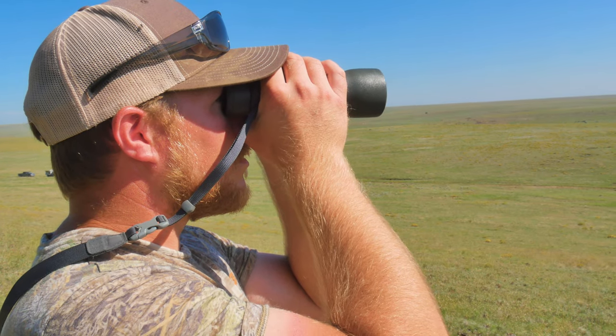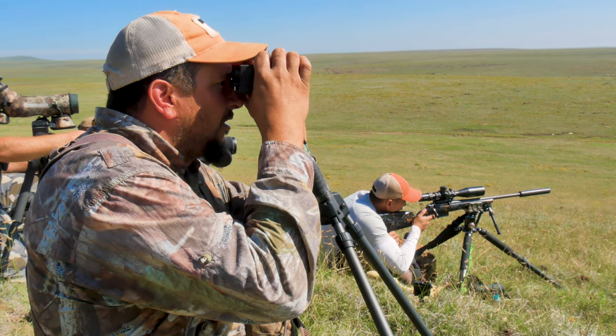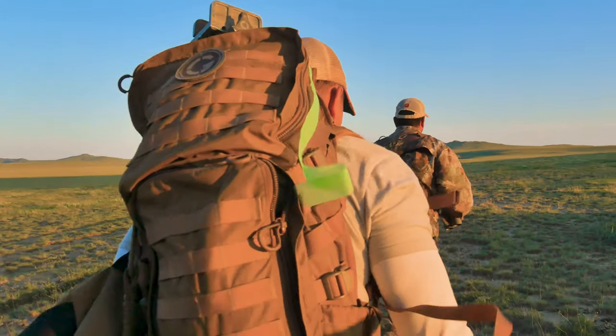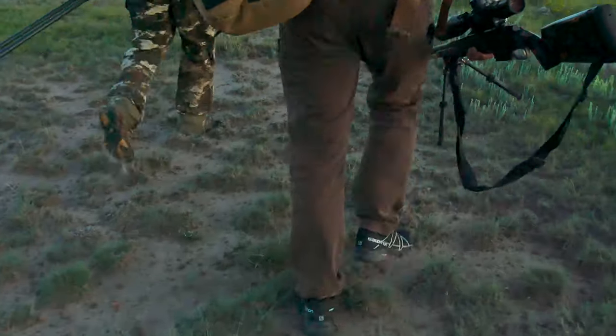We're out here for day two, it's about 6:30 in the morning. Yesterday was unsuccessful — a couple of goats pretty far out. The closest I was able to get was about 650; by the time I set up he moved out to 900 and then 1,200, and I was just uncomfortable taking that shot, especially with the conditions. We decided to let that one pass. Hopefully we get closer today and see a lot more. I'm feeling good and pretty confident — hopefully we bag this one in less than a few hours.